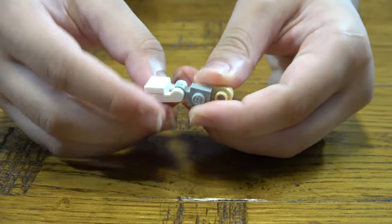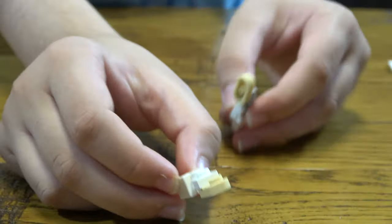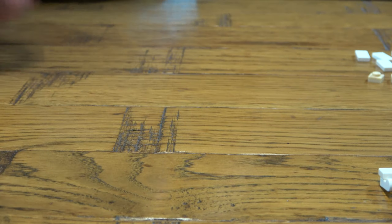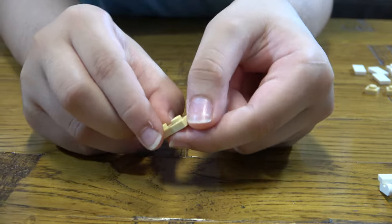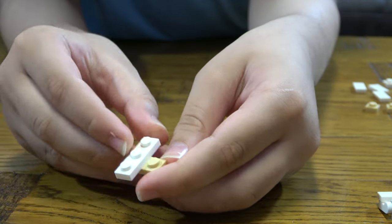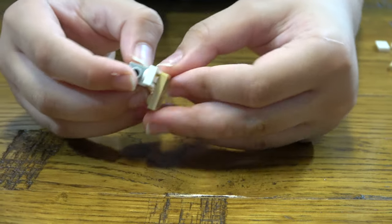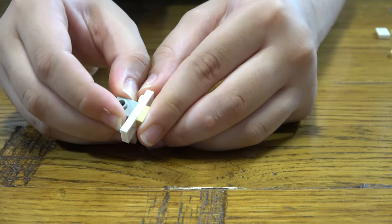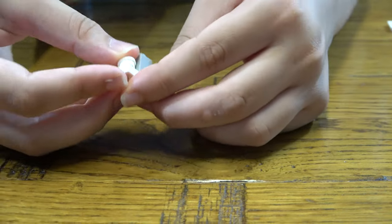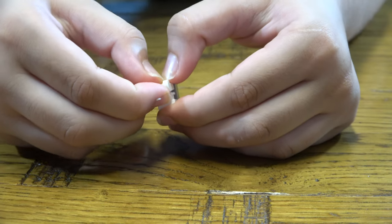You put this here and this here — these are for the legs of the cube transformer, from a cube to a robot. The next thing you need to get is this. You put this like that, then you get this and place it here like that. Then next you get one here like that, one here like that, and then you get this over here.